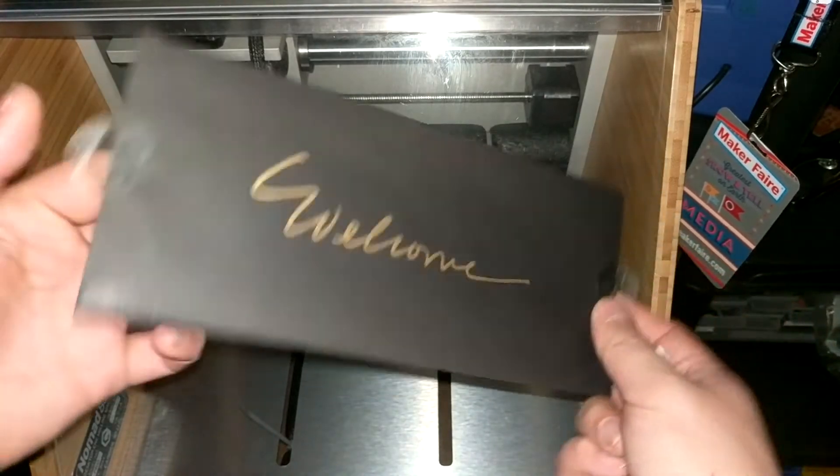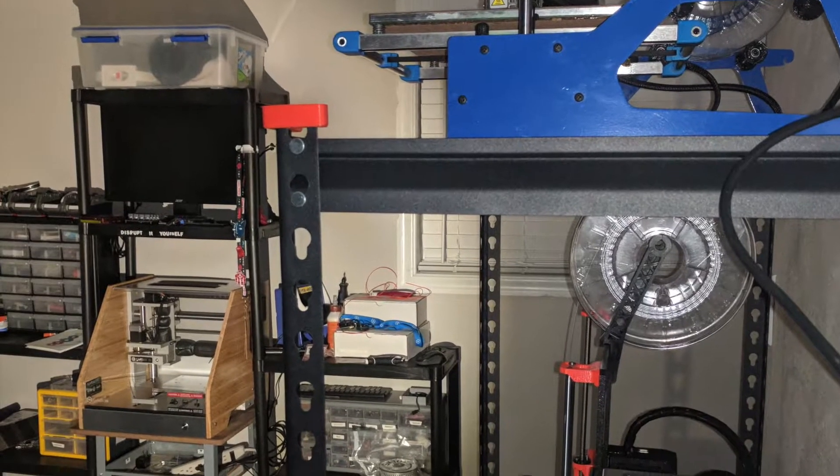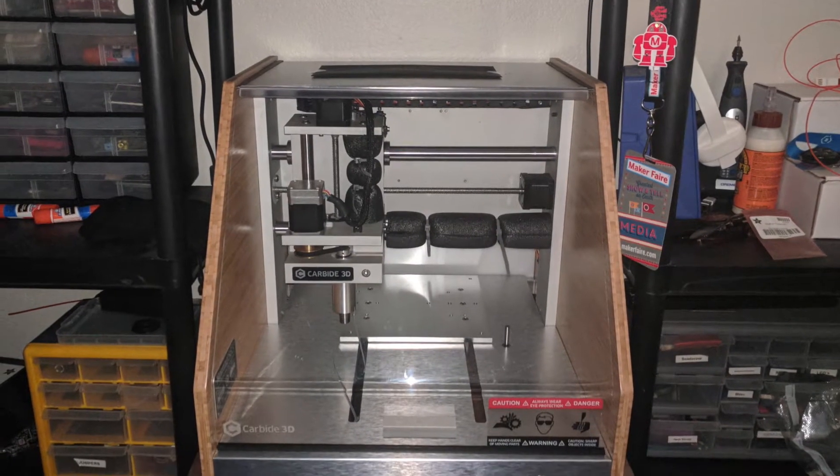I'll be honest, I was pretty nervous when I knew this machine was going to be coming into my shop. I didn't know if I was going to be able to handle it. I was confident, but I thought it would take me a lot longer.